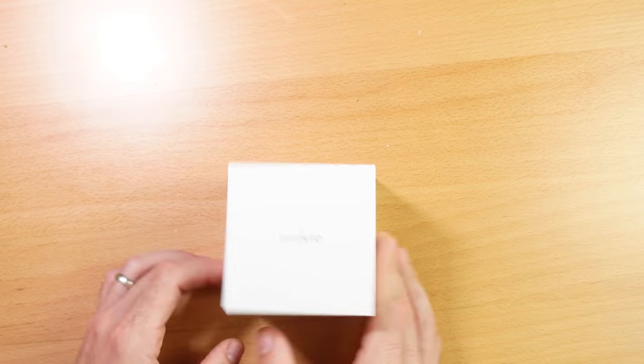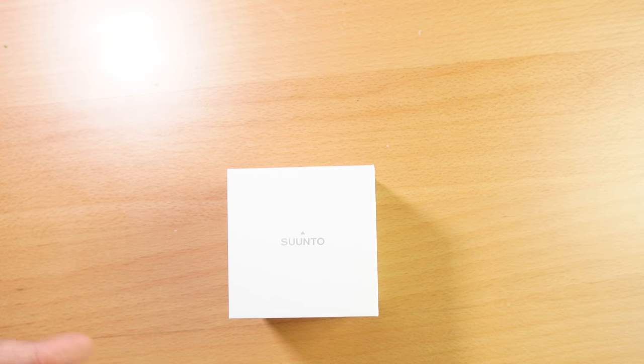I love these earbuds — I actually have a full review about them on my channel. But yeah, really good earbuds. Just keep in mind you won't get this stuff in the box if you decide to purchase a Suunto 7 — this is just something they put in the media review units. And here's the watch box itself — let's see what's inside. And there we have it, the Suunto 7.